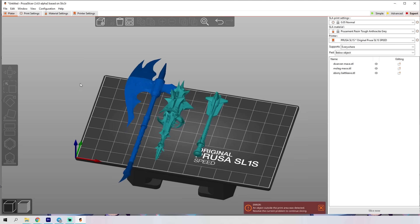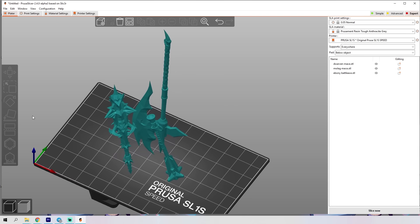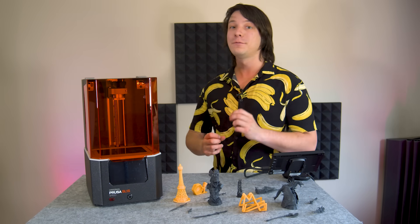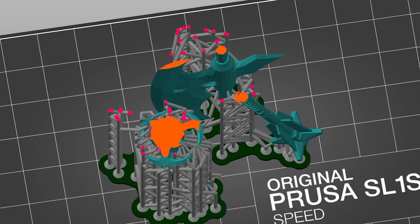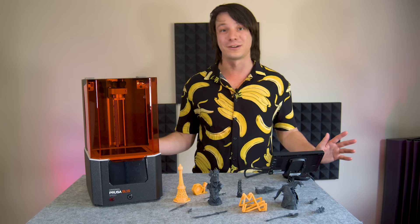The slicing workflow in PrusaSlicer is excellent, with almost all of my prints being done using the default recommendations for print orientation, support, and settings at the SL1S 50 micron preset. At time of filming, you need the 2.4.0 alpha for SL1S support, but Prusa Research releases new versions so quickly that this will no doubt be superseded pretty much instantly. I can honestly say, even at this stage, it absolutely poops over ChiTu Box 3.